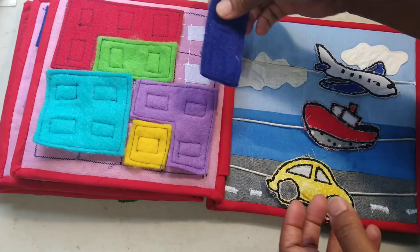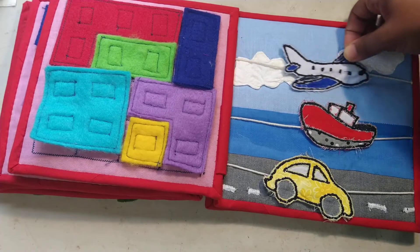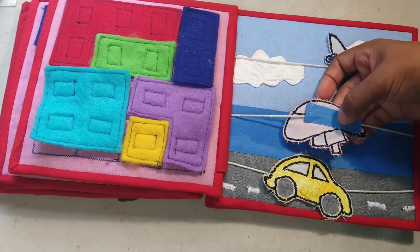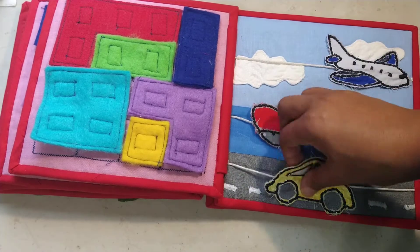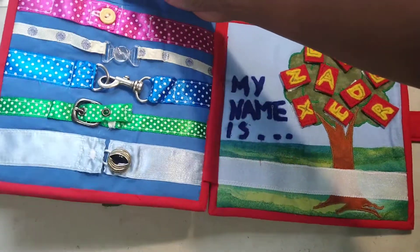This one doesn't take much thought — it's just a page to play with about travel. I've got my plane moving through the sky, my boat moving across the water. I've created a little loop on the back of these appliqué pieces so the string can run through, and my car zooming along the road.